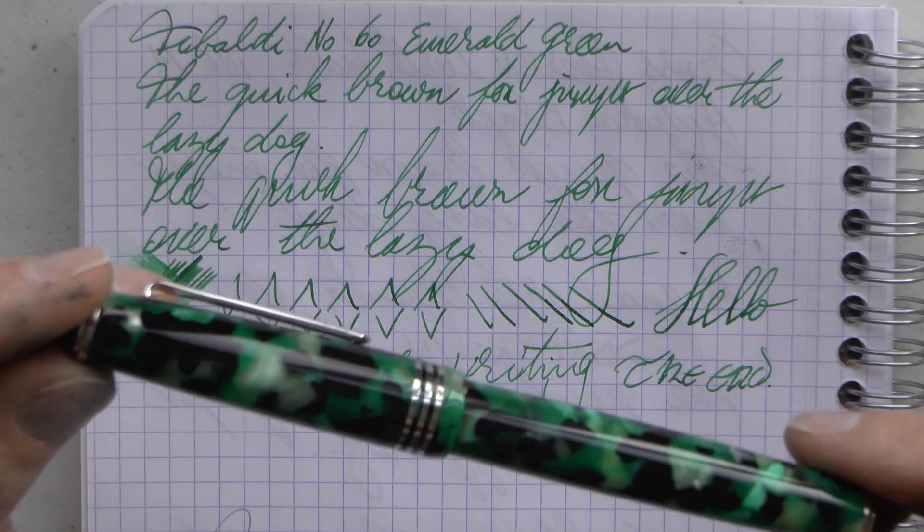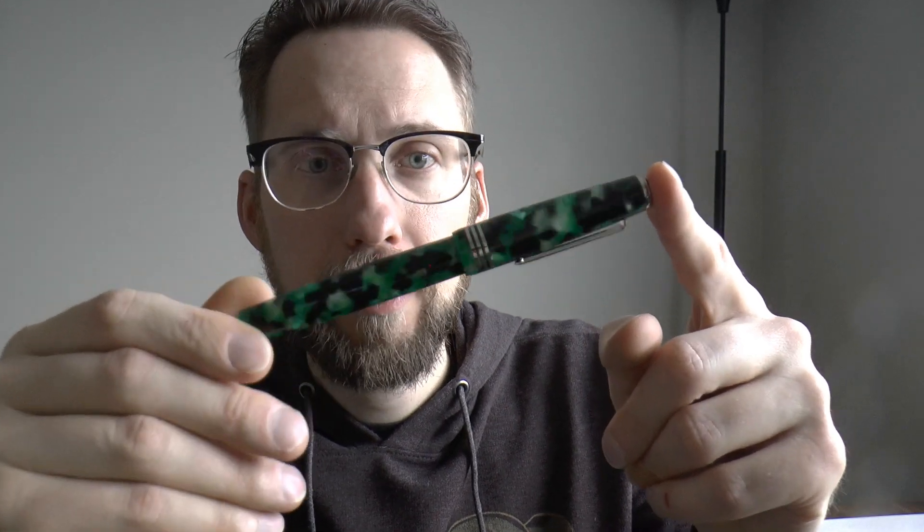Let's talk about likes and dislikes about the Tibaldi Number 60 in emerald green. What do I like? I think it's a pretty material — the emerald is a well-chosen name and it looks good. It's a good writer, although it does have quite a bit of feedback, but I don't find it scratchy. It is not an ultra-smooth writer, but I do find it a pleasant feedback because it doesn't feel like it's scratching across the page. I like the ebonite feed a lot — the ink supply is very consistent and that makes it very nice to write with.